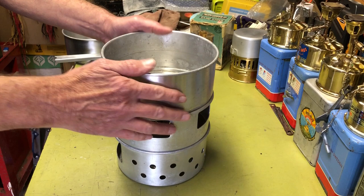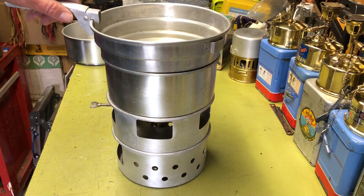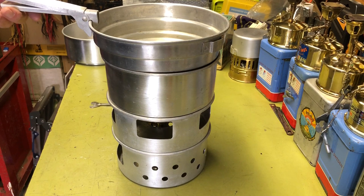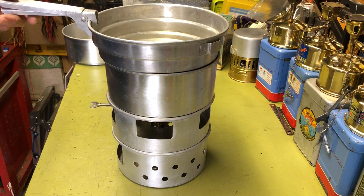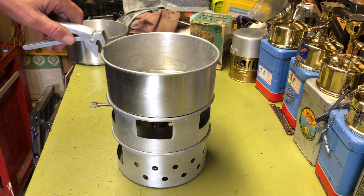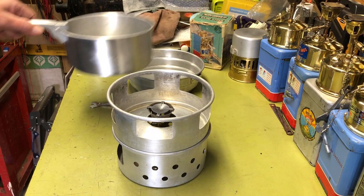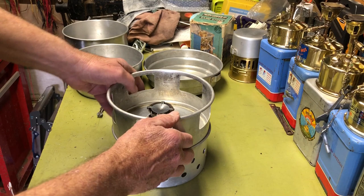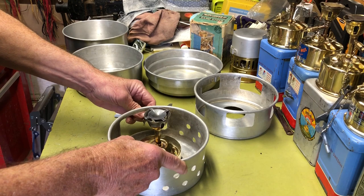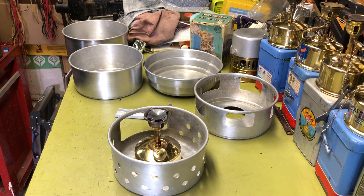So that's the cook kit. You've got your pot on here — you could probably use this as a fry pan or whatever you want to do. It's a nice little setup, kind of similar to the Trangia cook kit that you use with an alcohol stove. I don't know which one predated the other, but it's a nice little kit. I thought I'd go ahead and fire this up for you. I did pre-test the stove and it worked. Let me reposition the camera so you can get a better look at the stove when I fire it up.